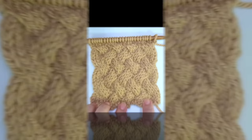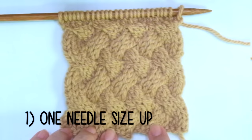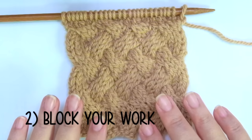Only two suggestions before we start. We need to work with a larger needle than the one recommended on the label, one size up at least. This will create a more flexible fabric. And secondly, don't forget to block your work once it's finished. Why? Because when we cross stitches we're creating extra tension on the fabric.